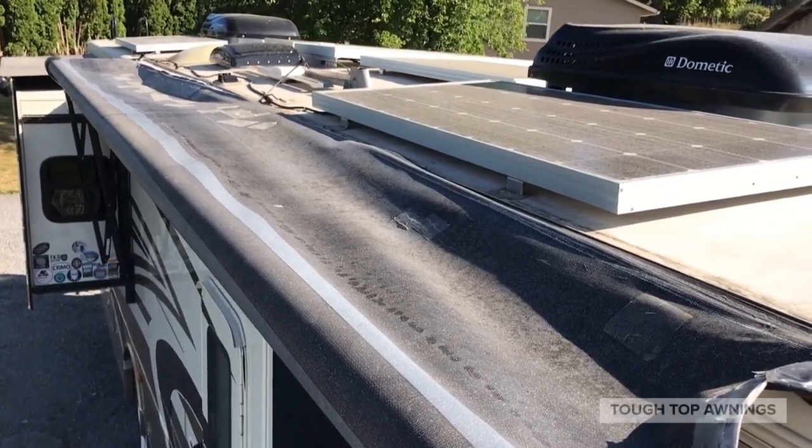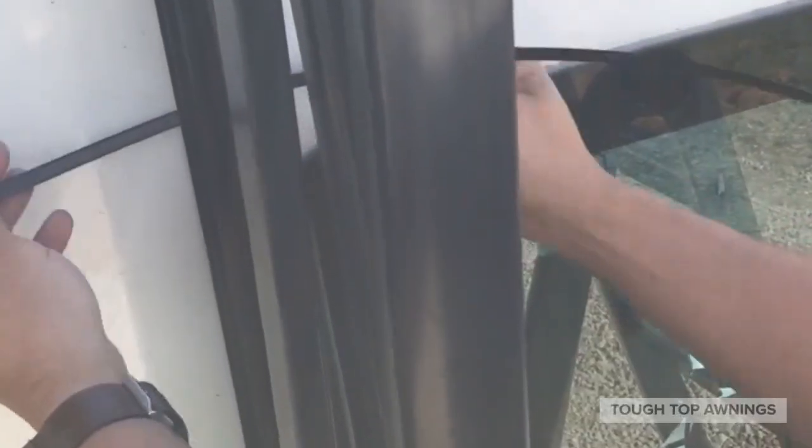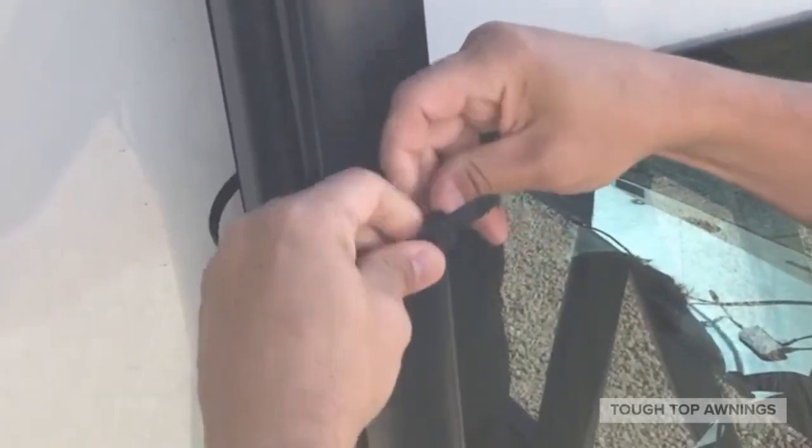Start by deploying your patio awning around two feet. Then zip tie your vertical support leg to prevent it from deploying any deeper.